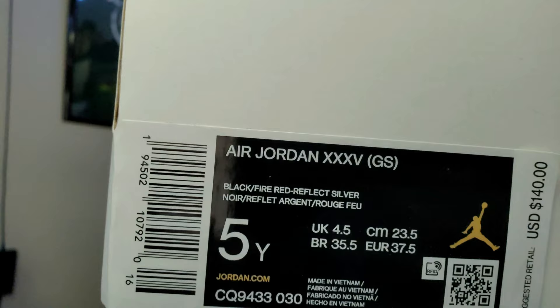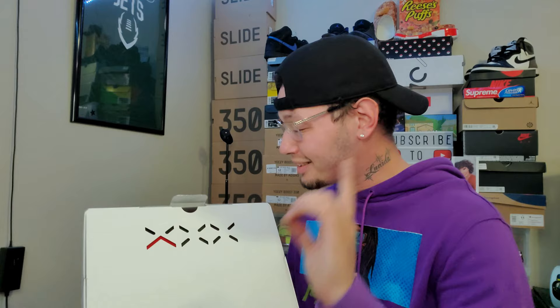This is a size 5 youth and the colors are black, fire red, reflect silver — the colorway name had me like, what? Anyway, this is the 'bread' colorway. It's a really cool sneaker and I feel like it's way underrated, super slept on. Not a lot of people like it but this is a dope sneaker.